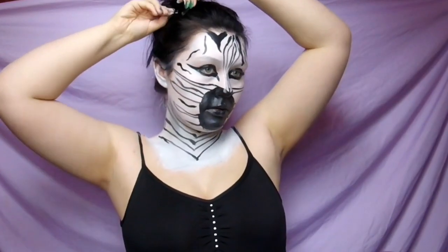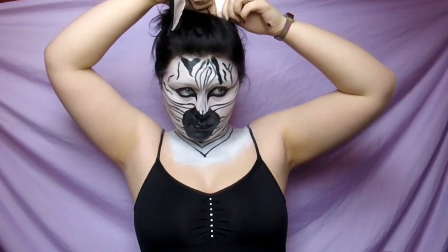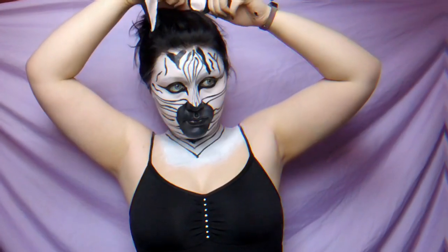Really the last part of this is just to add on some zebra ears — I just made these out of felt and some hot glue, it's super simple, and I just took bobby pins and stuck them in my head. That's the end of the tutorial, I hope you guys enjoyed and I will see you next time!